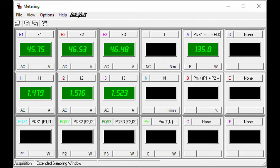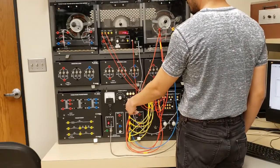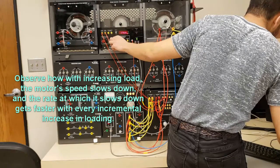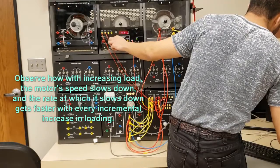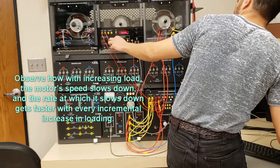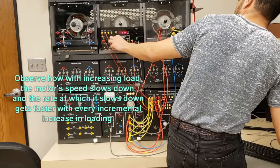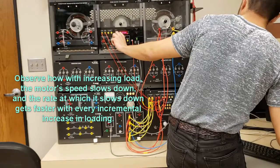I go ahead and note down these quantities. The last thing I want to do is get a torque-speed curve for my motor. Same setup as the locked rotor test, except I'm going to change the loading from no load to max load in small increments — that's why you're going from no load all the way through.